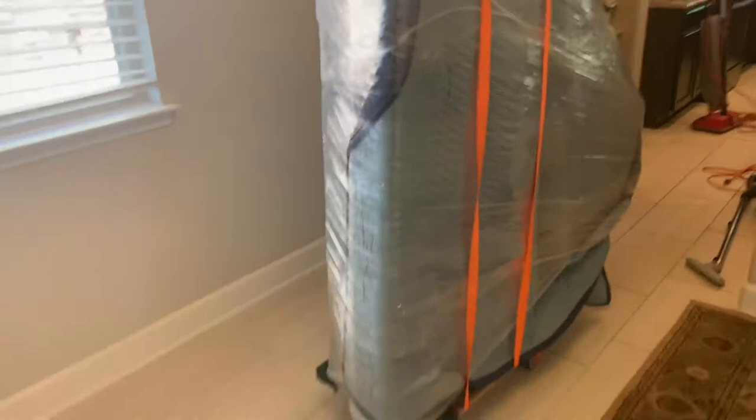We got it all strapped up, looks good. We have it secured to the four-wheeler, now it's time to move it to the U-Haul.